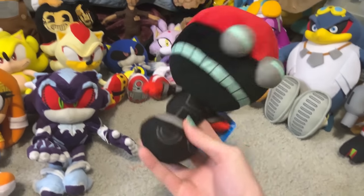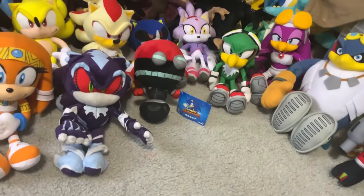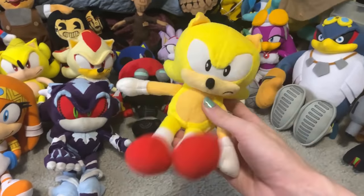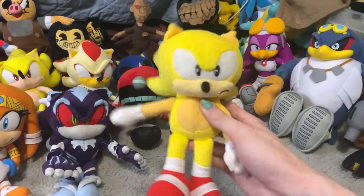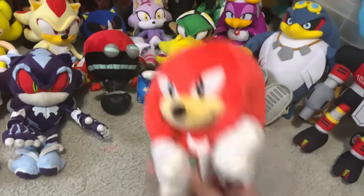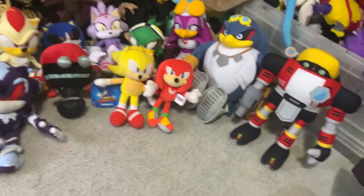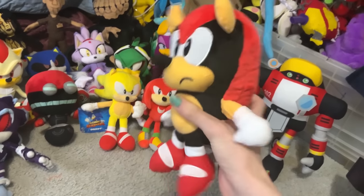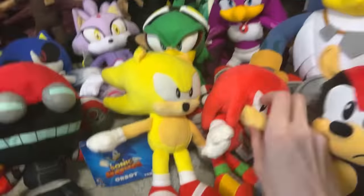Next up is the Tomy Orbot plush. I actually managed to find a listing on eBay for him for pretty cheap, so I decided to just pick him up. I'm gonna make a Cubot custom one day. Then we have Classic Super Sonic, also released by Tomy. I managed to find this guy for cheap too. And last but not least, Tomy Classic Knuckles. Found him for pretty cheap. I love this plush and I think he looks really cool, so I'm really happy I finally have him. And the last Classic Sonic character I have is Classic Mighty the Armadillo, produced by Jax. This is the re-release, and I'm not really a fan of the size of him — I don't know why they made him bigger. He still sizes pretty well with the Tomy guys.